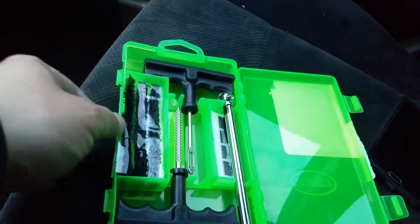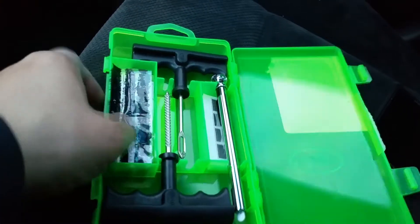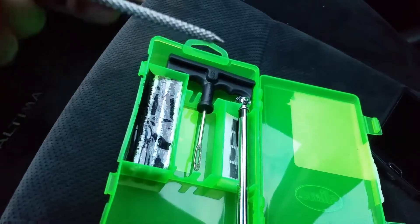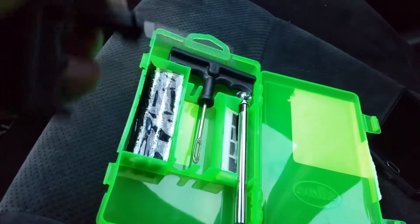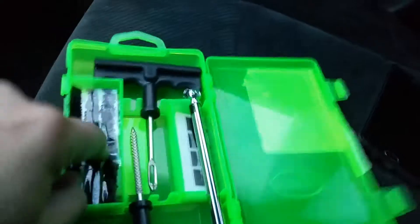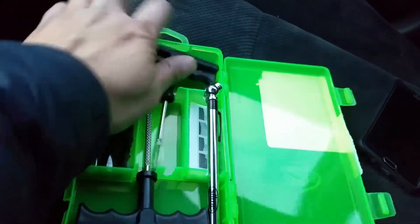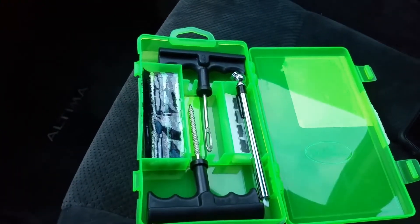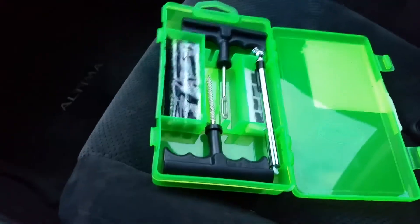It's a pretty simple kit. You get a nail or whatever caught in your tire, take it out, put the reamer in and go up and down to clean out the hole, then put the little rubber plug in, stick it in, pull it out, take a scissor and cut the rest of it off — and that's pretty much it.